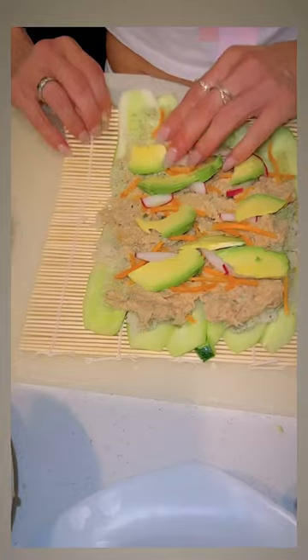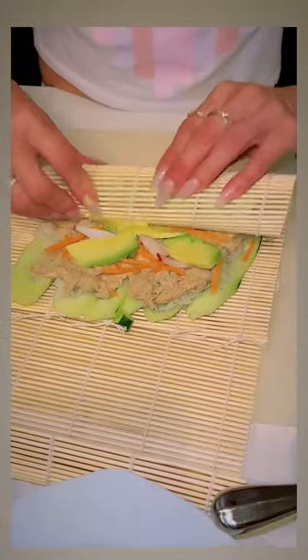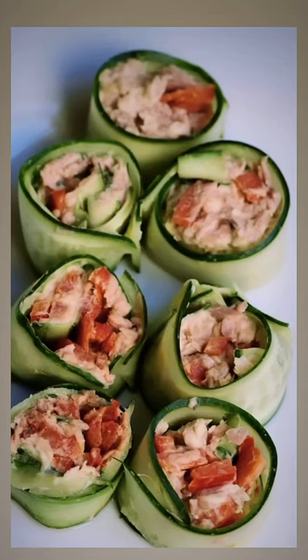So make sure to like this page and stay tuned for more videos to come with great recipes and a lot of other fun stuff, and let me know if you make them and what you think.